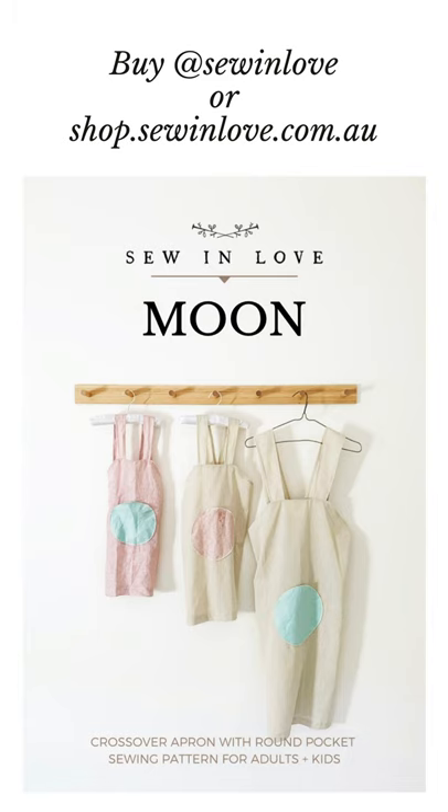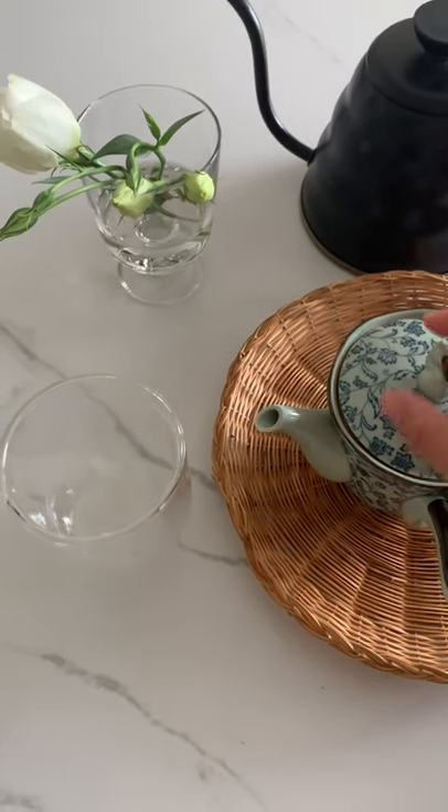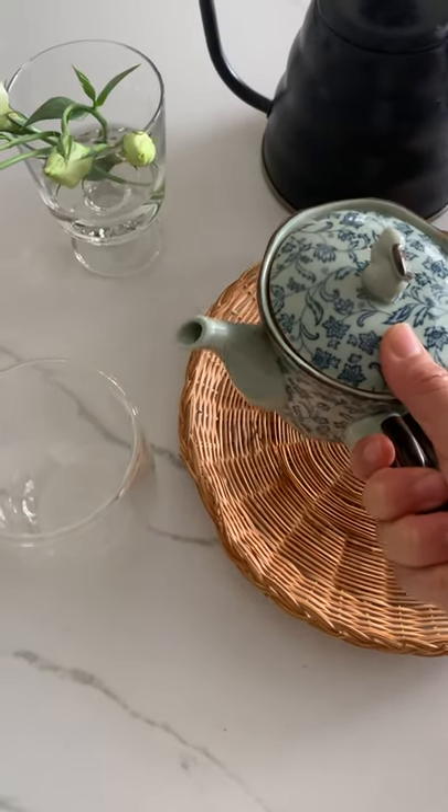Whilst we wait for this tea to brew, let me tell you about my new sewing pattern that's just become available. It's the Moon Apron — it's a crossback Japanese-style apron that comes in three kids' sizes from size 2 to 10 and three adult sizes. There's a link on my Instagram profile at sewinlove to my sewinlove sewing shop, or you can go straight to shop.sewinlove.com.au, and if you're watching this on Facebook you should be able to click the link in the description.